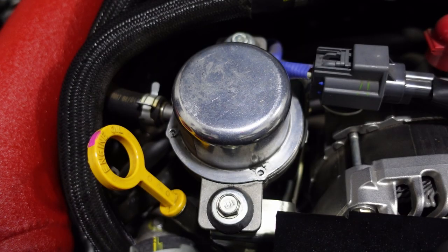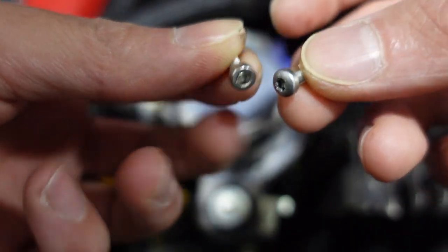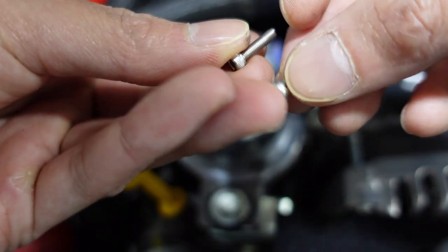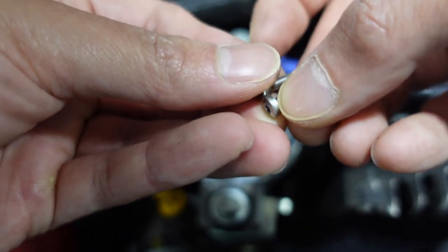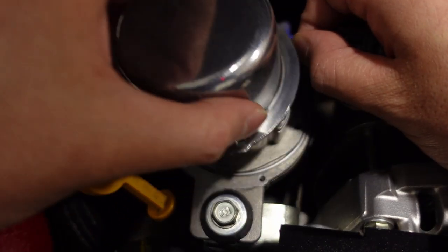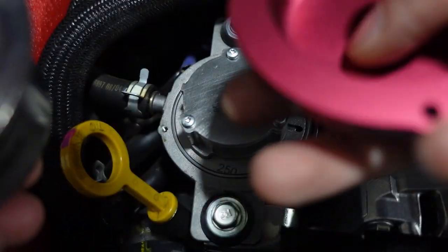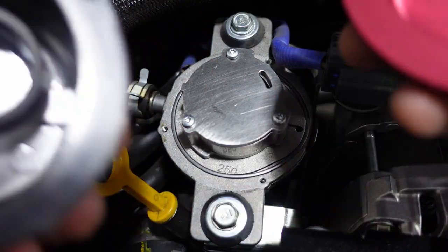You're going to be replacing the torx screws with the included allen bolts. They're a little longer to account for the thicker vacuum pump cover. Make note that the flat side goes over here. There's a rubber grommet that I'm just going to leave in there since there's nowhere to put it on the new cover.